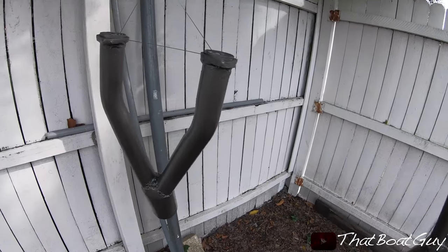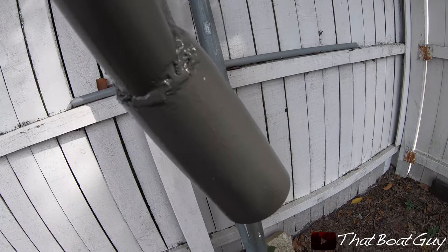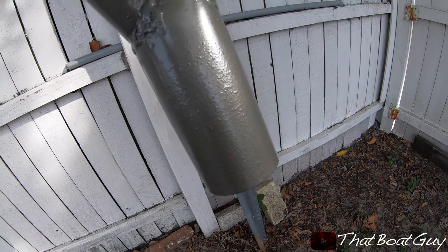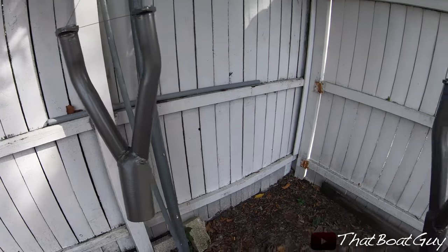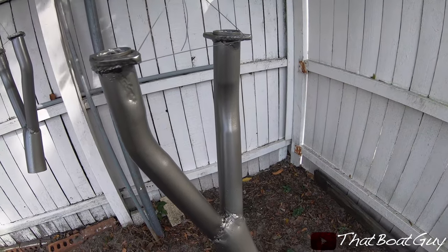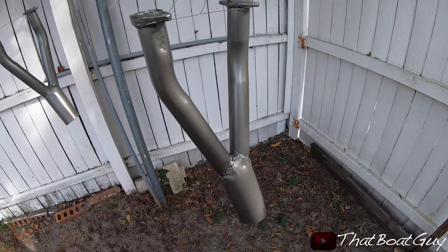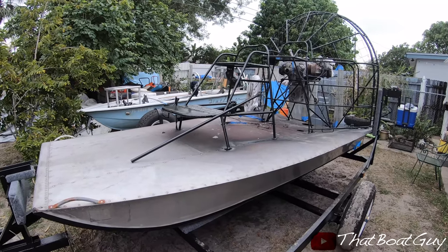The headers are completely done — I have three coats on them and I'm just waiting for them to dry. They really shine in the sun and look like they have a sparkle to them. This should look pretty good on the airboat. I'm going to be painting the engine block black and a few other things with this same color, so it should look really good on the boat.